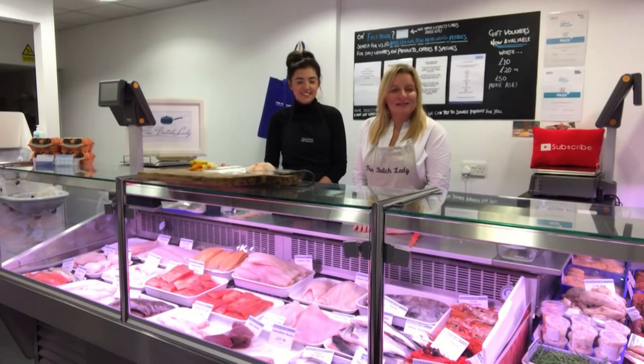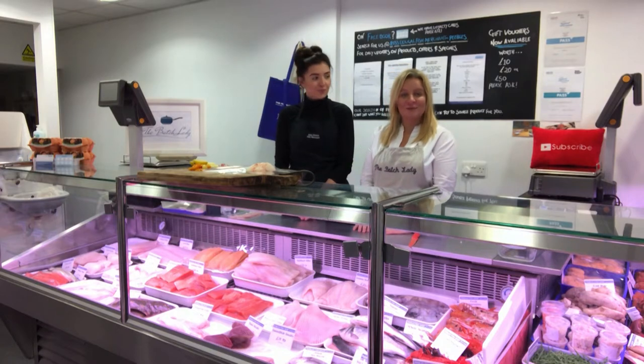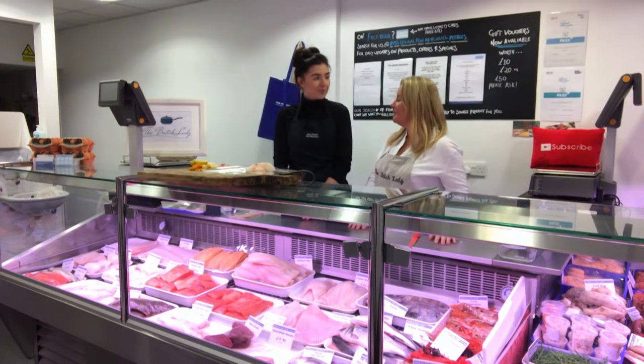Hi guys and welcome back to The Batch Lady, where I show you how to make fast, simple homemade food that you can make in advance, put in your freezer, and use whenever you want. I'm not in my kitchen today — where are we, Brooke?